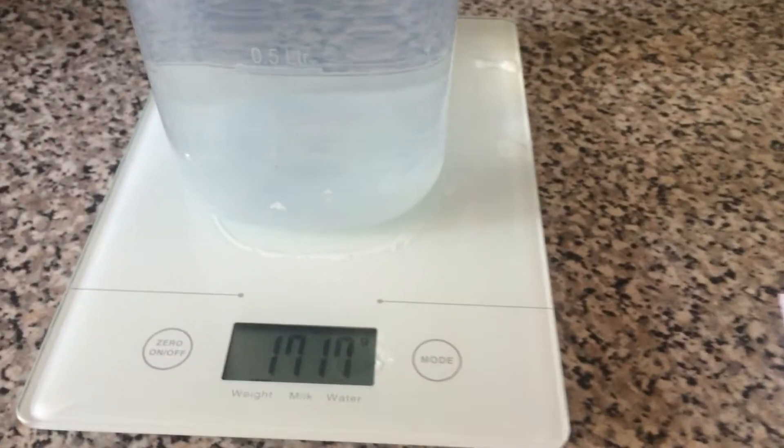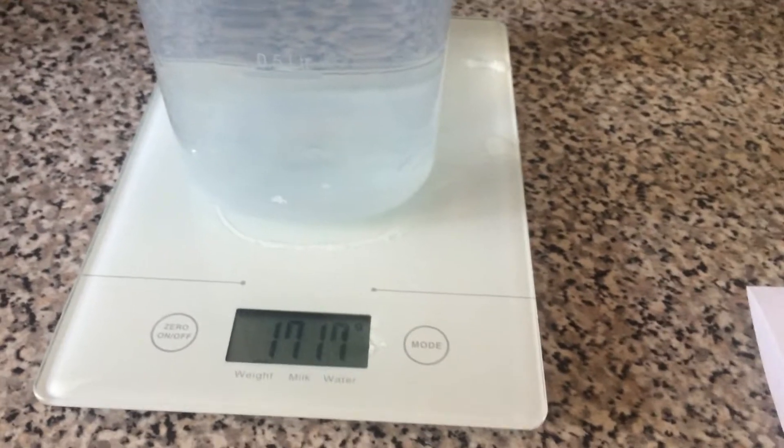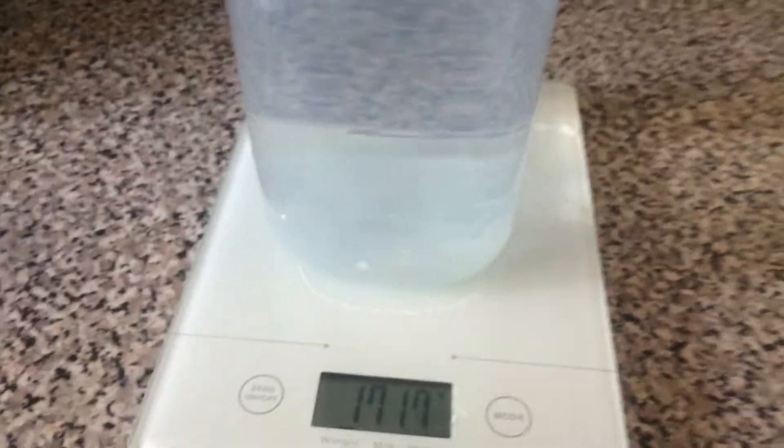I didn't have any balances like the one used in the video, but I had some of these scales. The theory is that the bottle in the water with the largest reading on the scales will be the one that tips. So let's take a look.